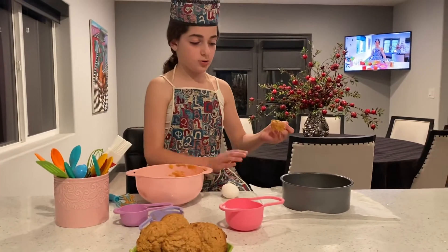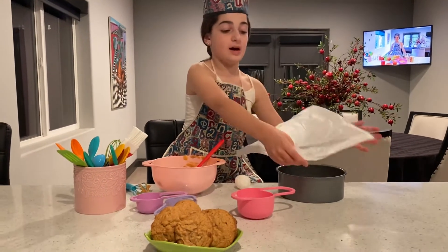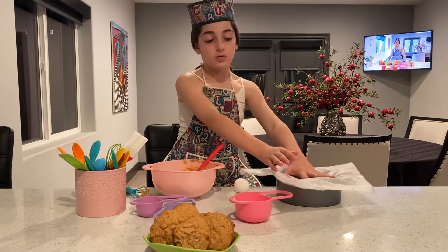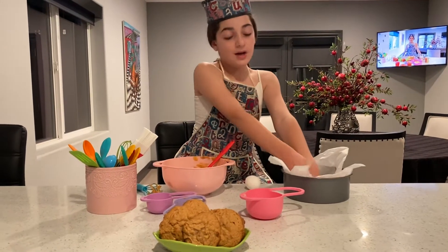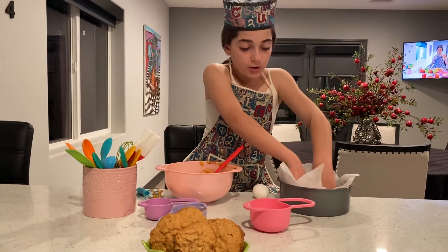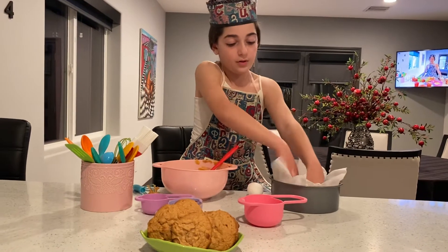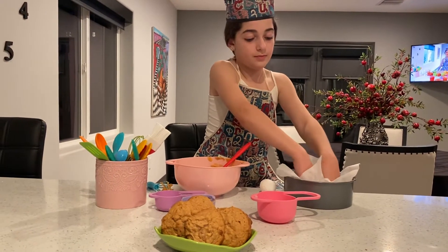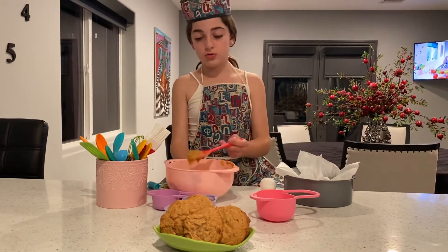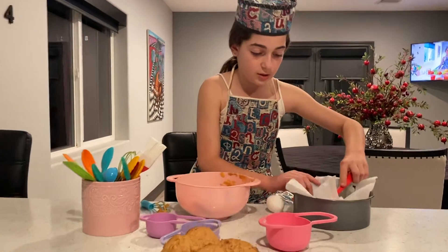And you are going to put your wax paper inside. It can be parchment paper or wax paper — I am going to use wax paper because that is the one I have. You are going to push it down really well so it doesn't come up. Then you are going to get your cookie dough and you are going to put it in.